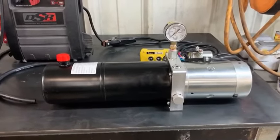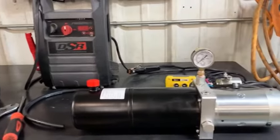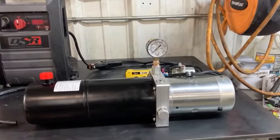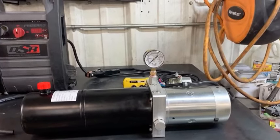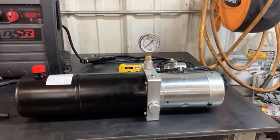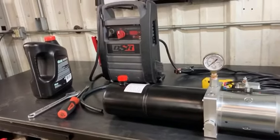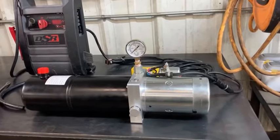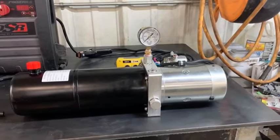This hydraulic pump is 12-volt — I believe it's two horsepower. I picked up two of these off the used market. This one was supposed to be non-working. When I got to looking at it, it looked like it had never even had any oil put in it, so I bought it for next to nothing. To check it properly, I put a pressure gauge on it, and I'm going to show you how to hook it up and check pressure on a hydraulic system.